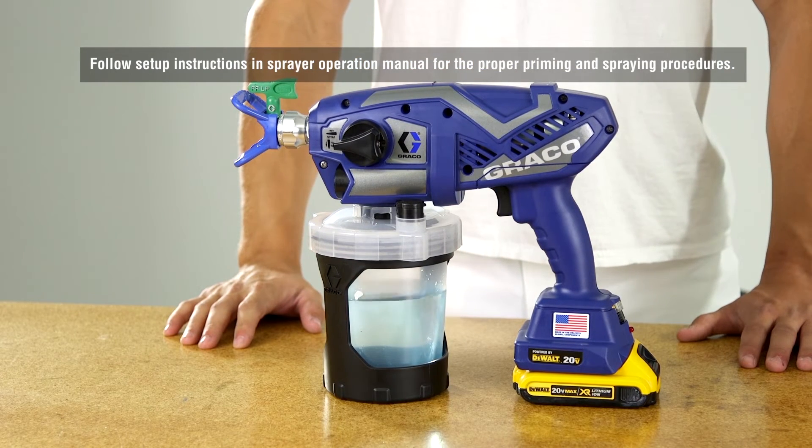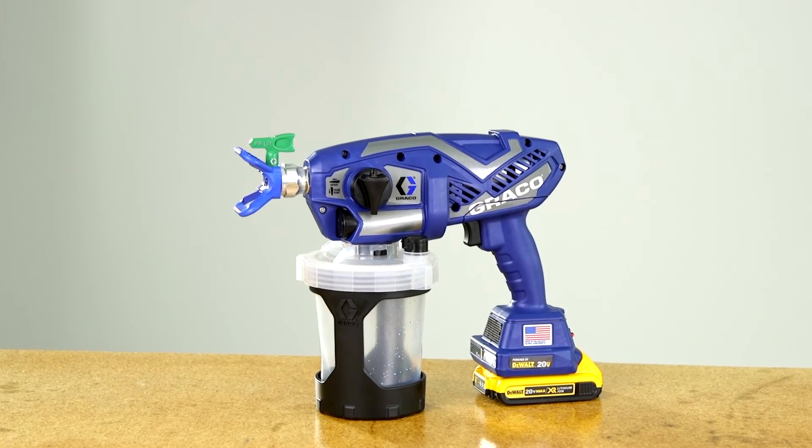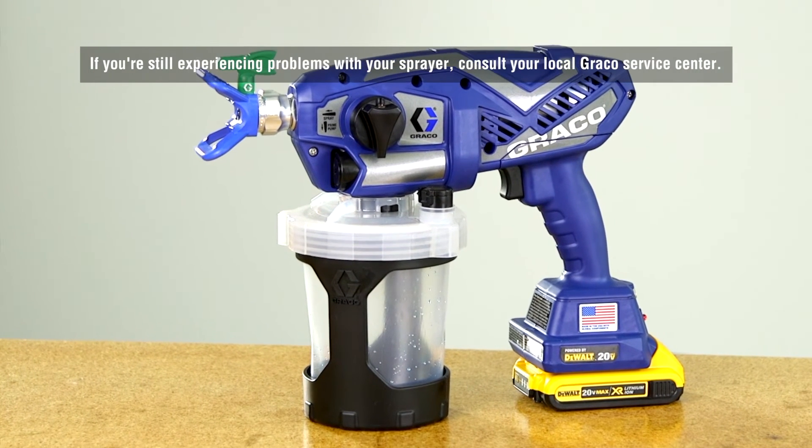If the sprayer fails one of these steps, repeat the pump replacement procedures. If you are still experiencing problems with your sprayer, consult your local Graco Service Center.